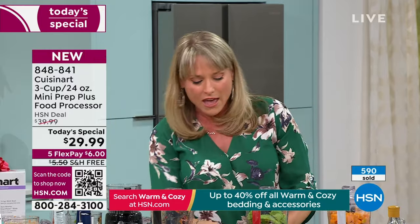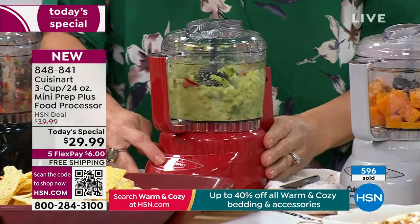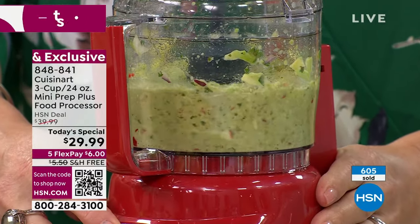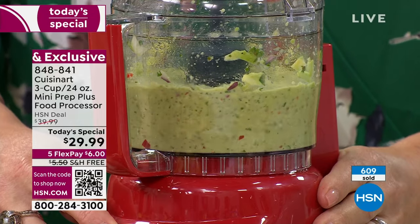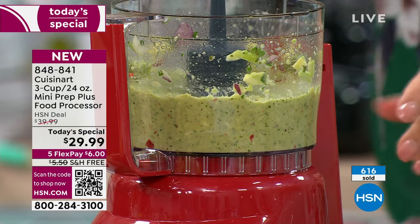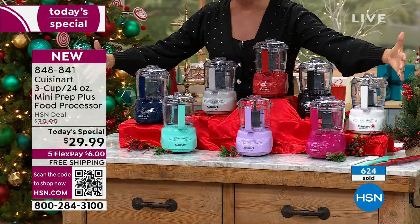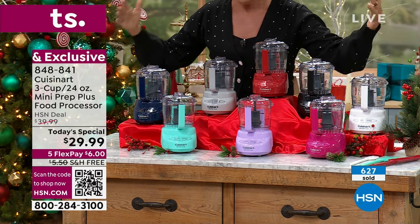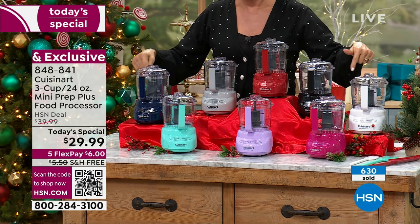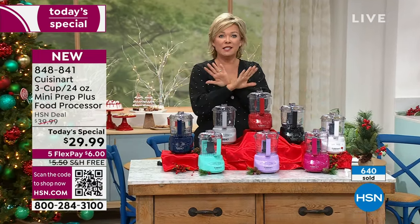Red and black are the most popular colors, which is no surprise. But look at the other colors to consider — magenta, soft lavender, turquoise, navy blue, gray — in addition to the black and white. You can't find any of these colors anywhere in any retail store or any other site. The other site most of you shop at is $10 more than what we're doing today at HSN.